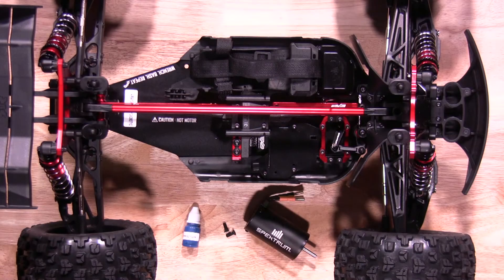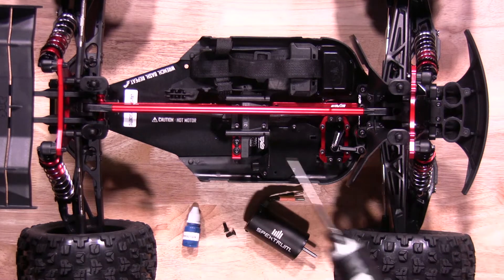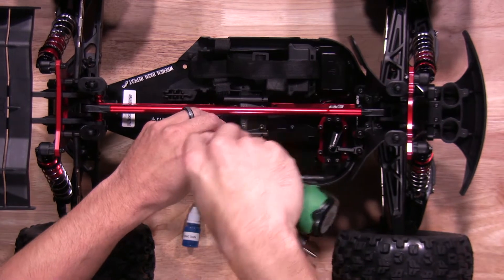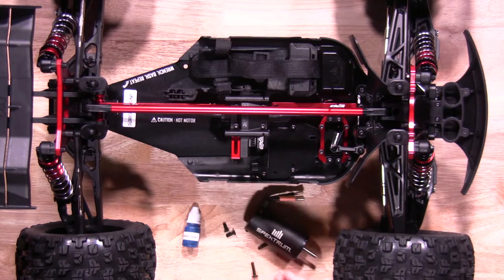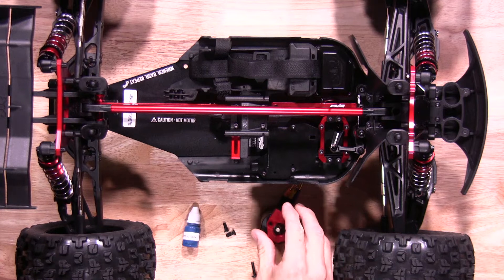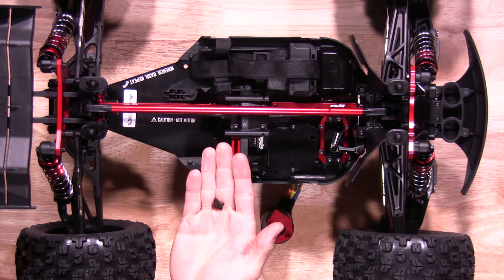We'll start by installing the motor into the vehicle. You'll want to remove the two motor mount screws on top here for the motor mount first. Once you get those removed, go ahead and slide the motor mount off. This motor mount here will actually go on the motor itself. You'll also want to grab the two motor mount screws out of the bag that comes with the kit.